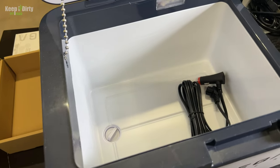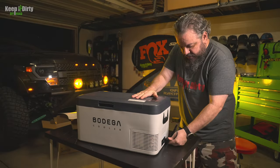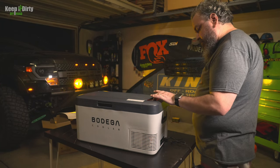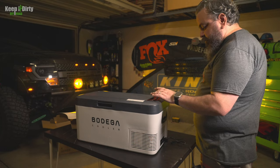It has a drain, which is kind of cool — some of these don't have that. Going ahead and turning it on to see how the panel looks. Right now it's set for negative four; we don't want it that low. If we want to use it as a fridge, you want to be in the 30s. We're going to set it to around 36, which is typical fridge temperature.